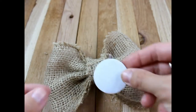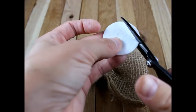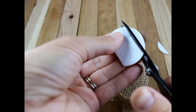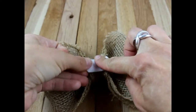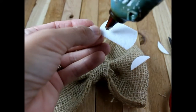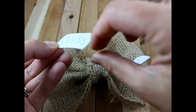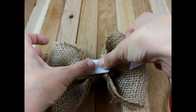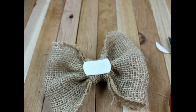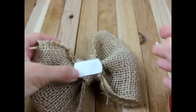I'm going to take a felt circle — this is an inch and a half felt circle. I'm just going to cut some of the edge off and put it right down in the center. This is going to guarantee that it's not going to come loose or fray, so just press that down. This also gives a nice base for our alligator clip.